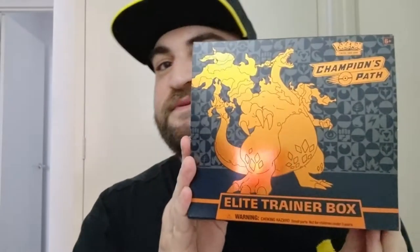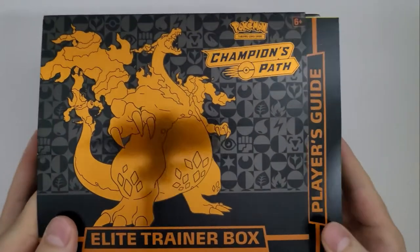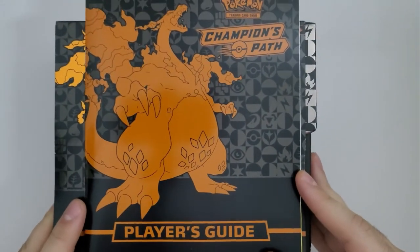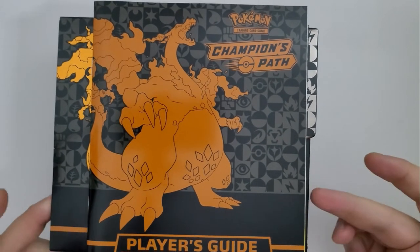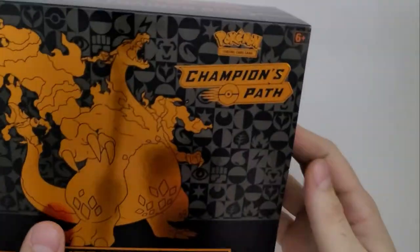As you take off the plastic, I really like the box — you can see everything much better. That GMAX Charizard on there is really nice. First things first, there's a player's guide here just under the sleeve that we can take out. It basically has some information about the trading card game and what to do with it, and of course some advertising for their other stuff.